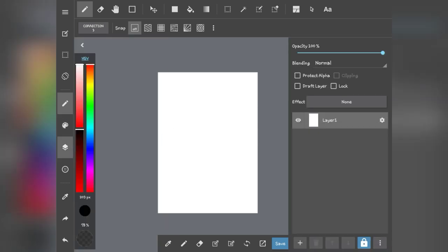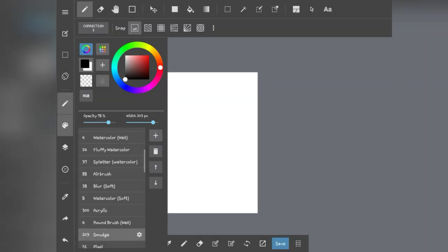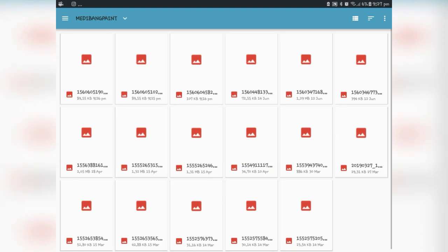Clear the image, make a new brush — bitmap watercolor. I'm so sorry, I got distracted by that phone call earlier.